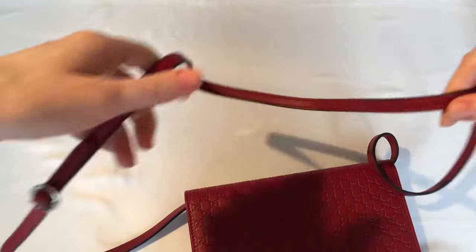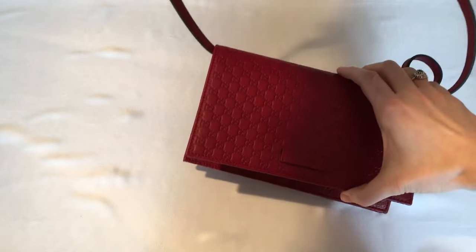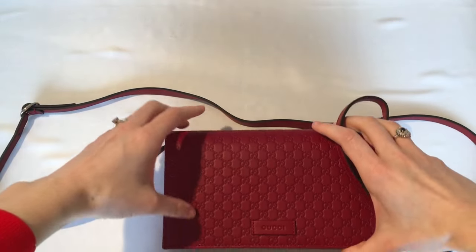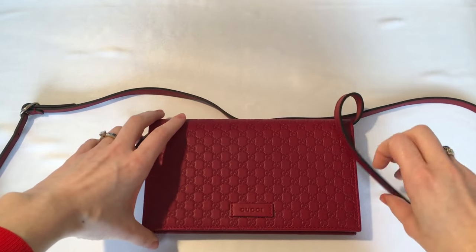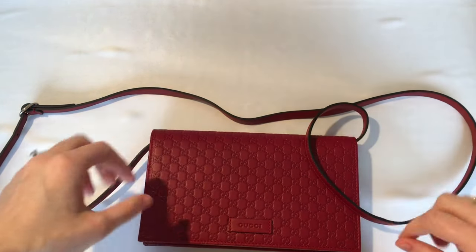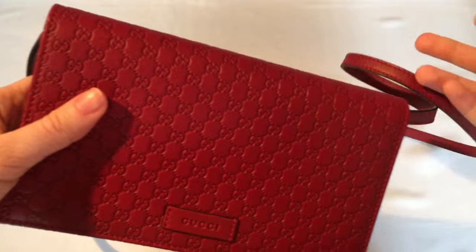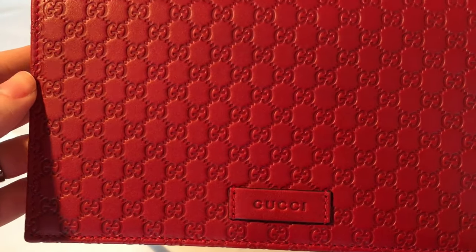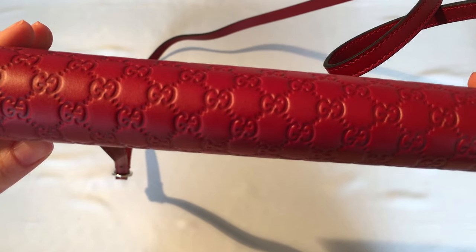And your bag is ready to wear with the strap on. As you can see, there are many ways to wear this bag, which is one of the reasons I went for it in the end. I feel like I'll be able to get a lot of use out of it — it's very versatile.